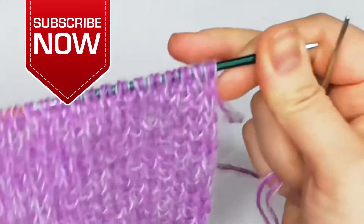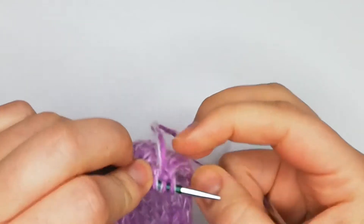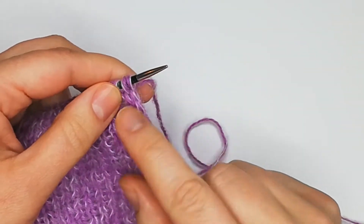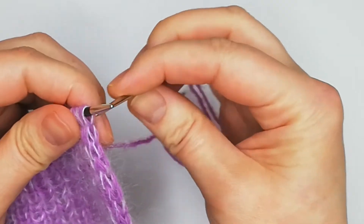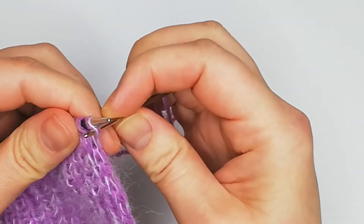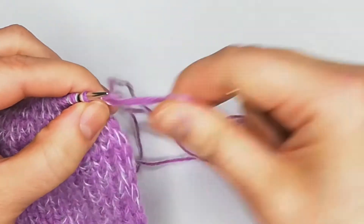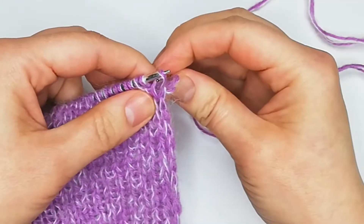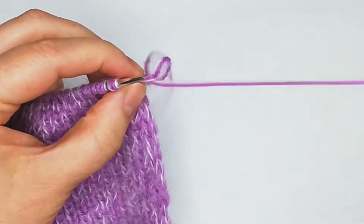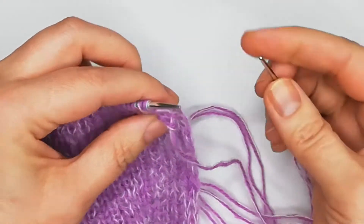I have these two stitches of my lovely edge and I will enter from the back side to the first stitch — this way, to not twist it — and then I will enter from the back side to the front into my knit stitch this way.